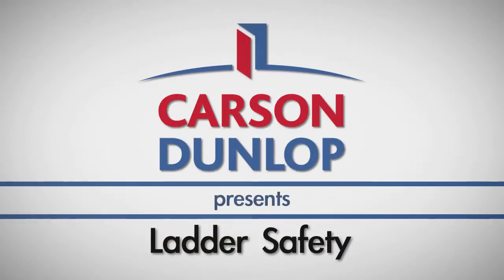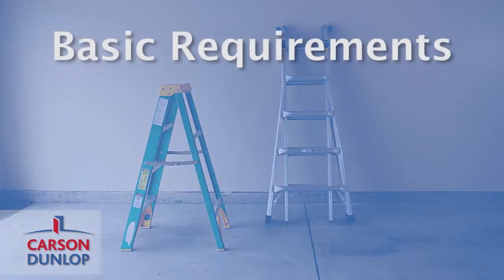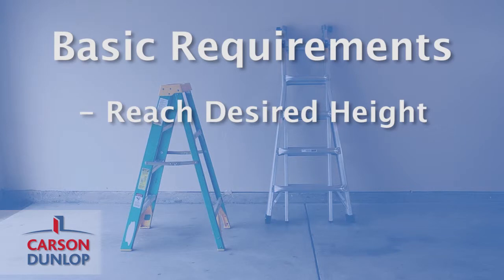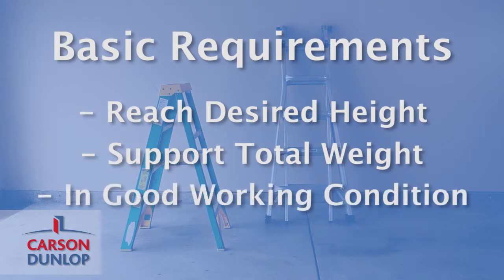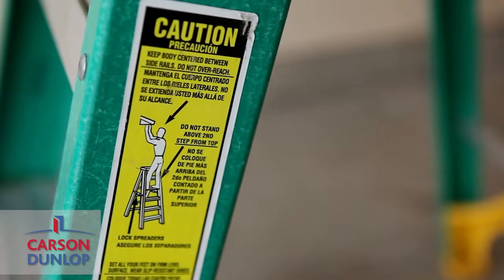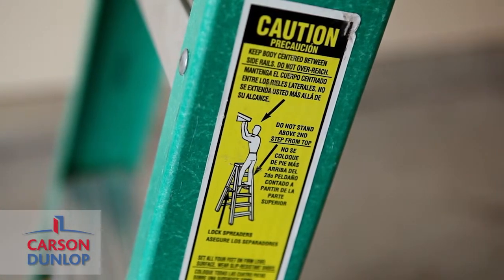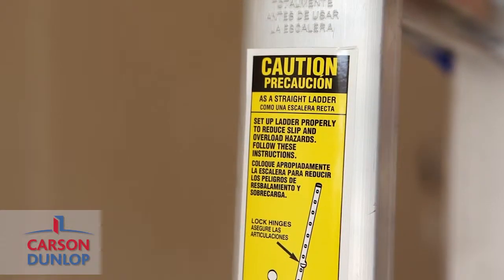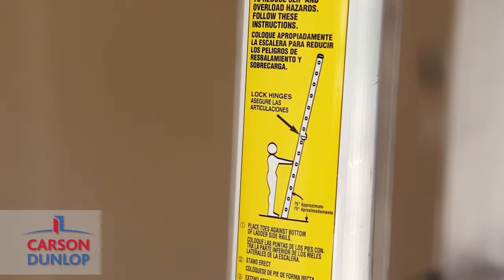In this video, we cover tips for safely using a ladder for your residential DIY projects. When choosing a ladder for a job, make sure it can reach your desired height without using the top rung or step, can support the total weight of the climber, tools, and any supplies, and is in good working condition. Beyond these basic requirements, there are a few ladder-specific safety tips to keep in mind. Please note, these are general safety tips and you should follow all manufacturer's recommendations for your specific ladder.